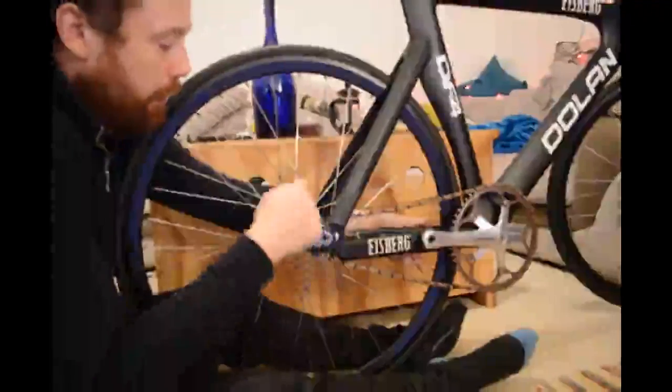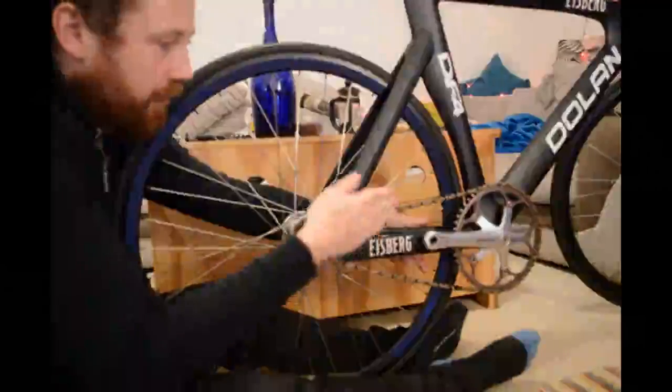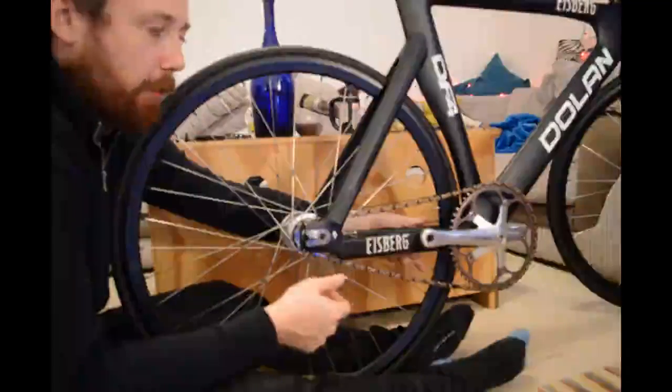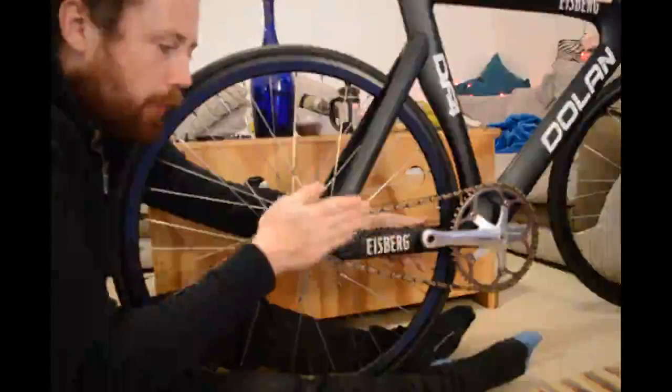So instead of setting the wheel straight, I'm going to pull it a tiny bit too far to the left, then tighten that up, loosen this, and pull it a tiny bit back to the right. With any luck that will give me an acceptable chain tension — I'm walking it to the left and then a little bit to the right.